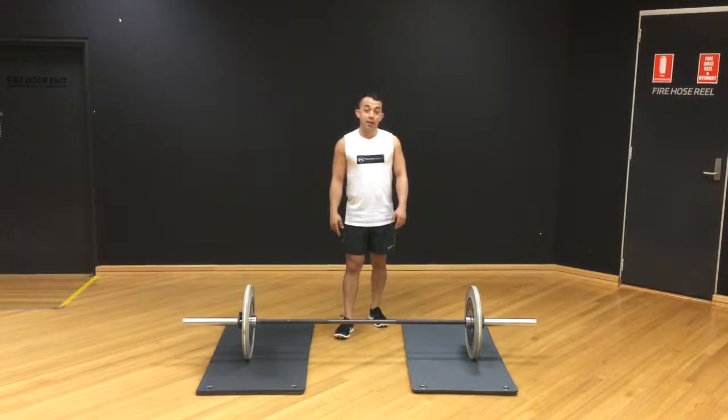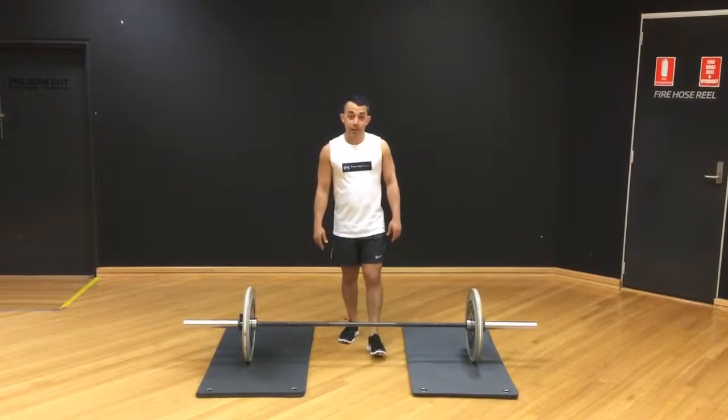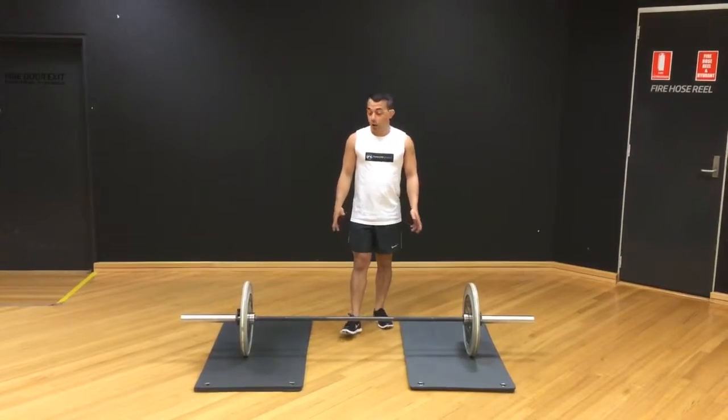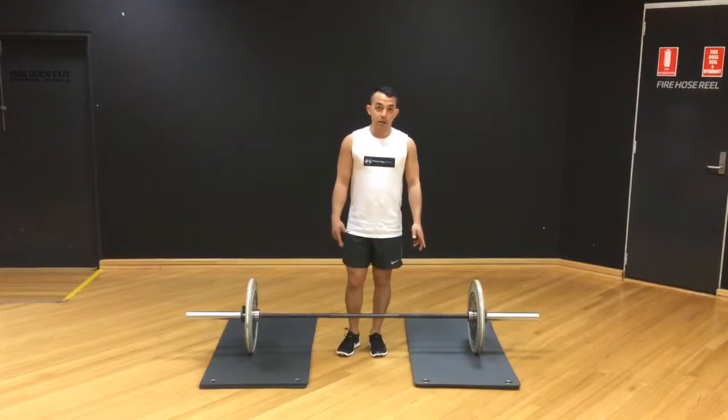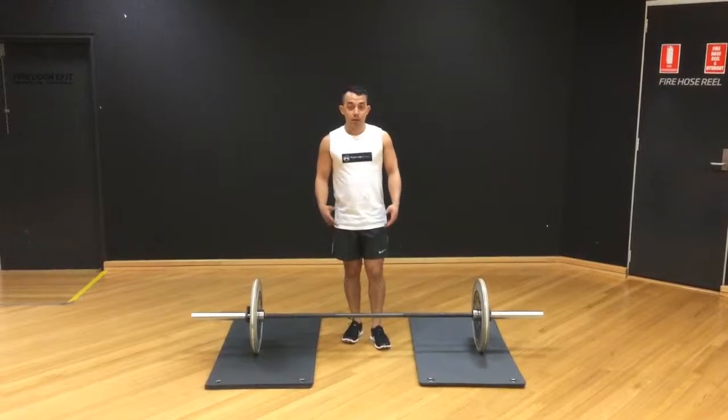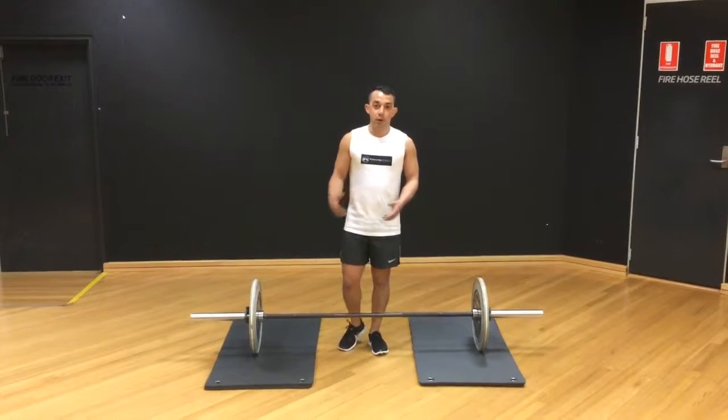Hey guys, Tristan Connell here. Today I'm going to show you how to deadlift. For our demonstration we're going to use a light bar — I've only got 30kg on the bar. That's key when we're first starting a deadlift: don't try to load up too much. Learn the technique first and then the weight will come.